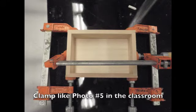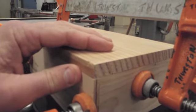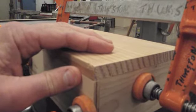Step 21 in your plan and procedure tells you to clamp up your box just like photo 5 in the classroom. That looks like this photo here. You should have had your instructor check to make sure that your top fits the clamped up pieces of your box.